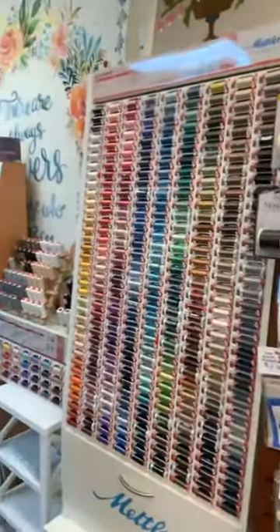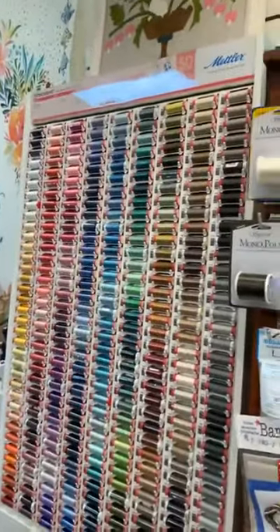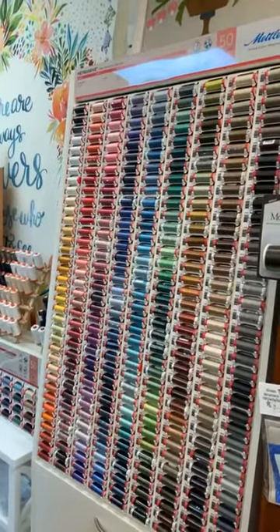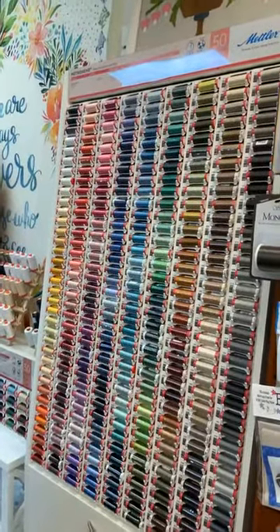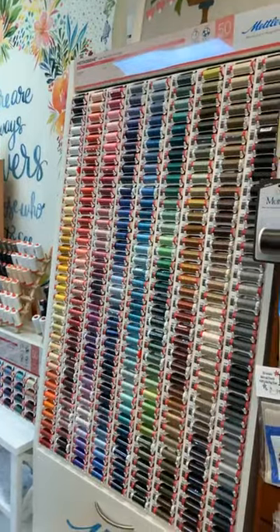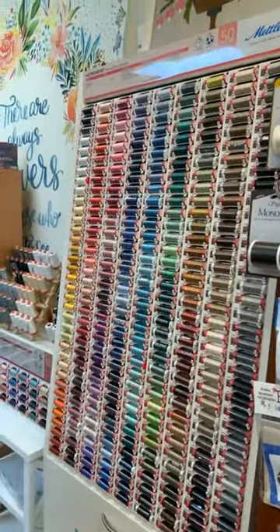When customers come in who haven't been in the store before, sometimes they'll say they need some thread. We point them in the direction of our thread area, which can be a little confusing, so never hesitate to ask questions. I'm going to go over some basic concepts about the types of thread that we carry.